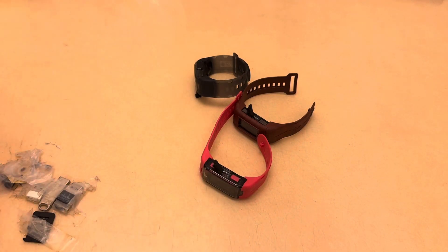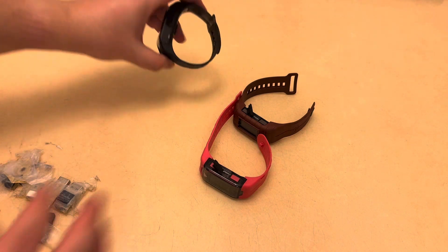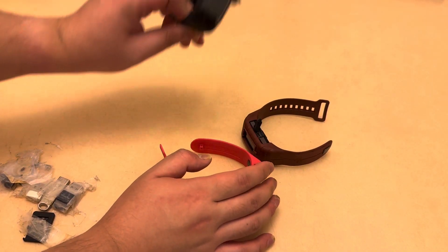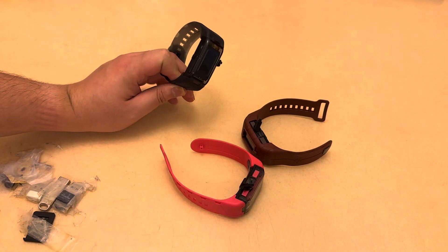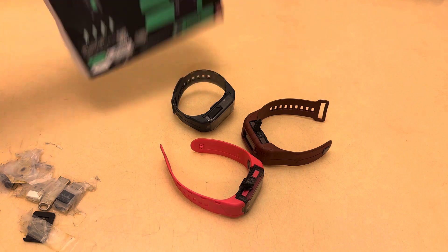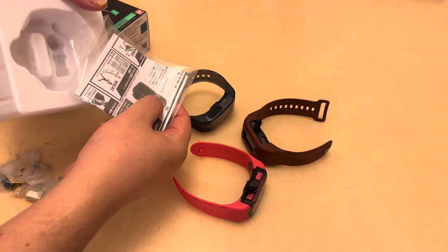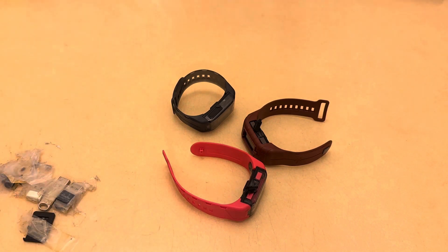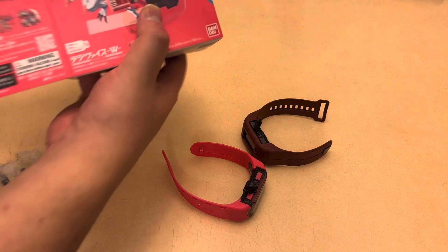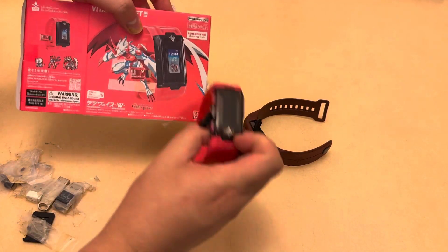Here are the newest generation, the third generation vital bracelets. They come in different colors. This one is the clear back version, which has this box with a very simple design. This is the instruction manual without anything extra.